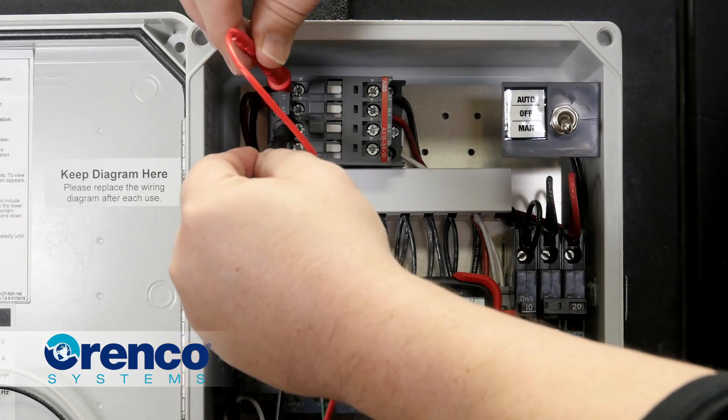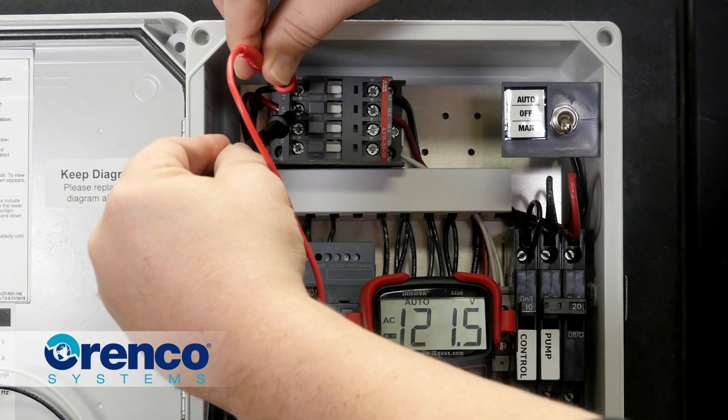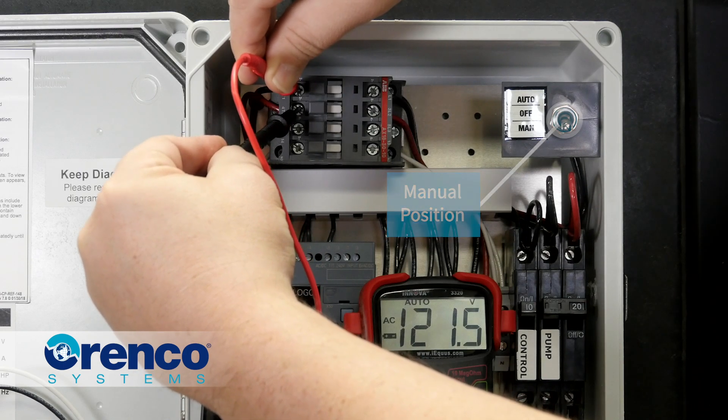Repeat this process with terminals L1, L2, and T1, T2. If you don't have power at any of these terminals where the motor contactor doesn't engage in the manual position, you may need to replace the motor contactor.